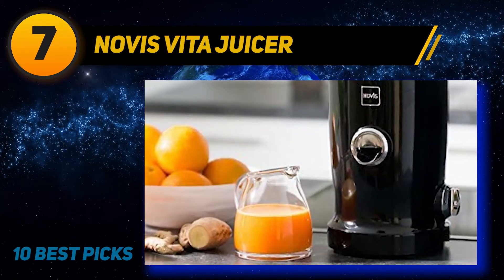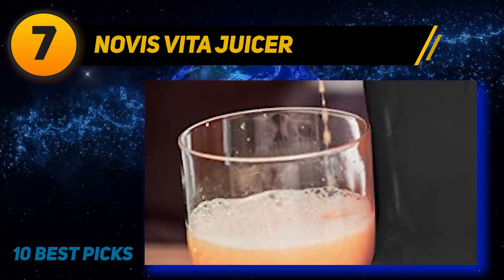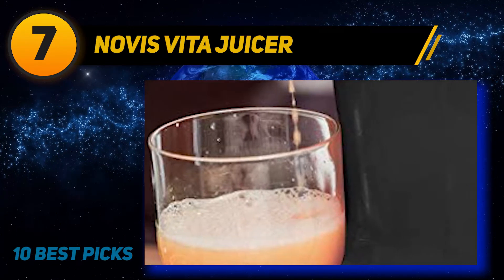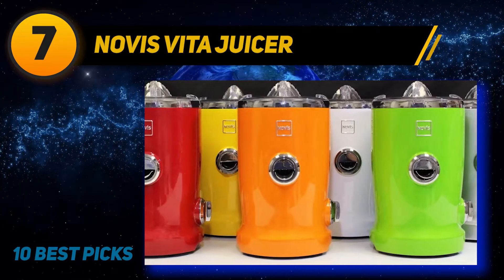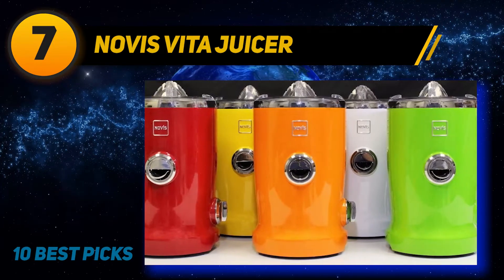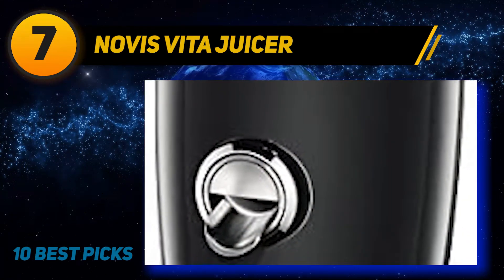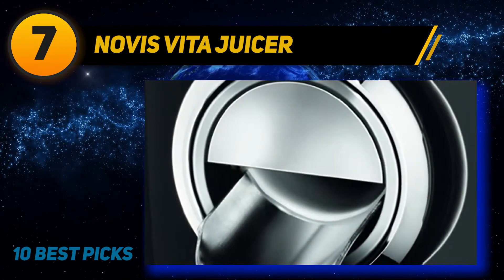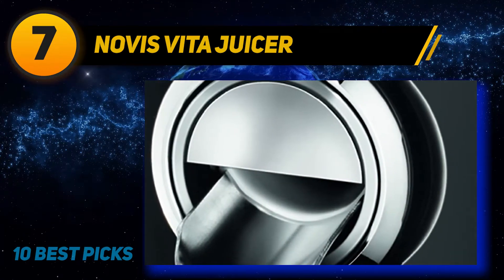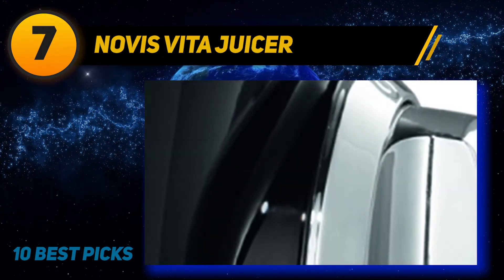At number 7, the Novice Vita Juicer. Novice Vita is a four-in-one multifunctional juicer that handles juicing, pureeing, and citrus press tasks. It yields 20 percent more juice than ordinary juicers, providing nutrient-rich juice with smooth consistency. It features a single operating switch, a smart sensor to regulate power, and accommodates different pulp consistencies.